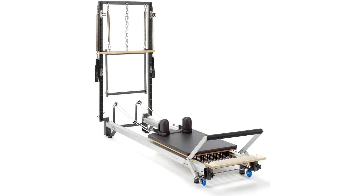This machine also doubles as a Cadillac and a reformer, thus offering the user a plethora of benefits for a fraction of the space needed for the setup. No wonder it is the best STOTT Pilates reformer.